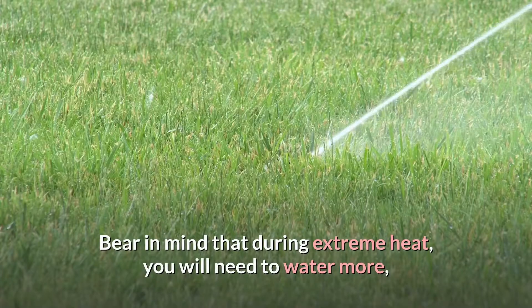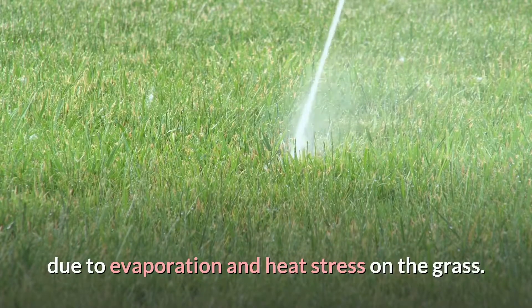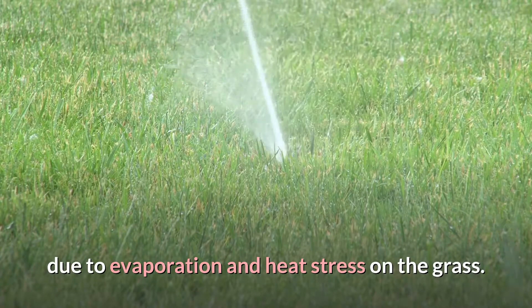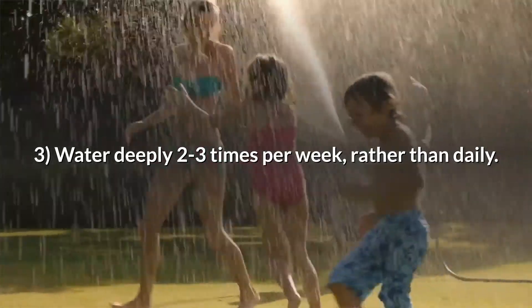Bear in mind that during extreme heat, you will need to water more due to evaporation and heat stress on the grass. Tip 3: Water deeply 2 to 3 times per week, rather than daily.